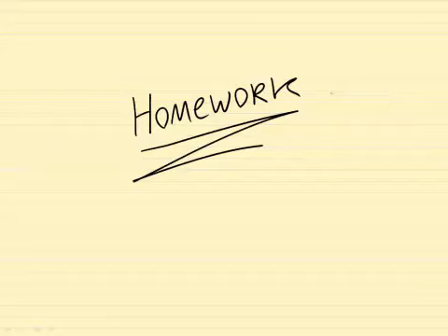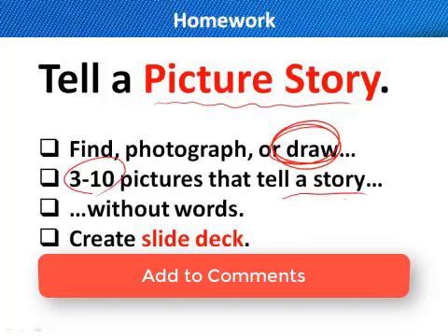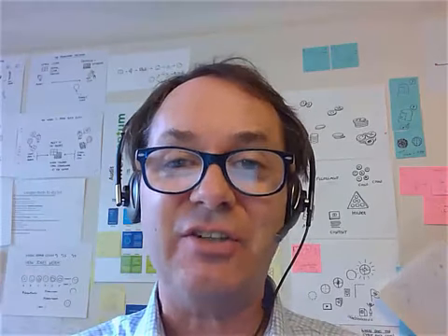Let's conclude with a bit of homework, wrapping up this section on the pictures we use to tell our story. The homework remains the same — I want you to tell a picture story. Draw three to ten pictures that tell a story without words and put it into a little slide presentation. Thank you all for another great lesson. This is Dan signing off from the Napkin Academy — but don't go away, our community manager Debbie is going to join you right now to show you how to submit your homework.